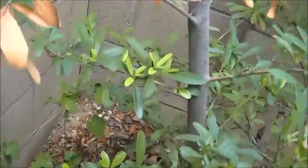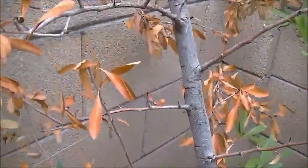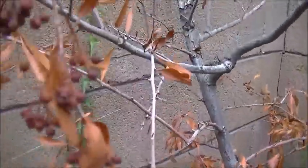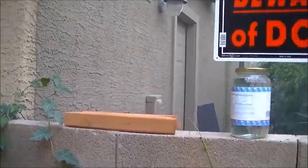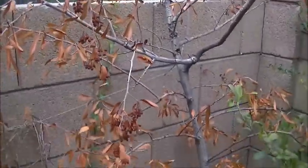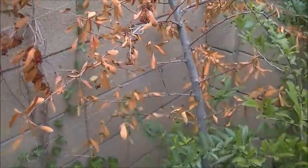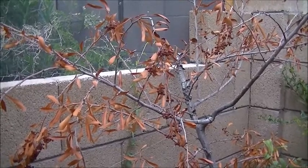Down here it's actually still alive, and then as you come up, you find all this dead growth that continues the whole way up to the screen. This is one of the problems with electromagnetic screening — strange things occur around electromagnetic screening and wireless devices, as evidenced in this tree. I thought that was interesting. I hope you enjoyed the presentation, and I wish you the very best of health.